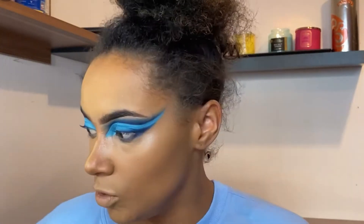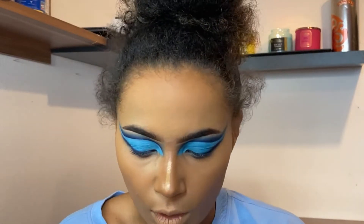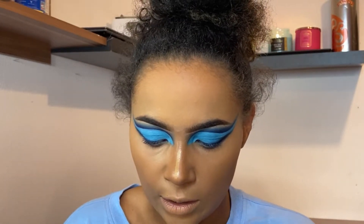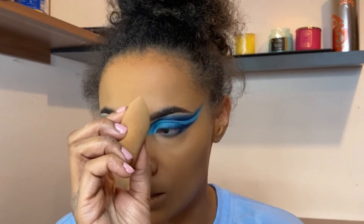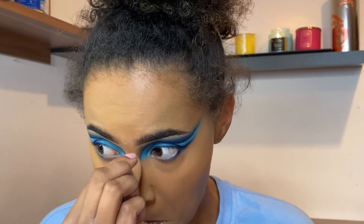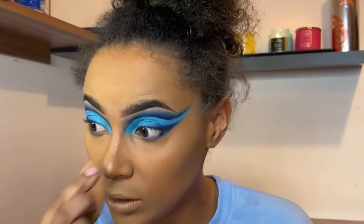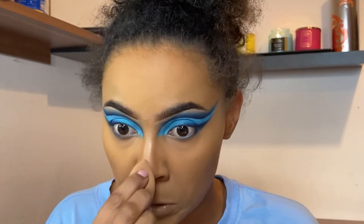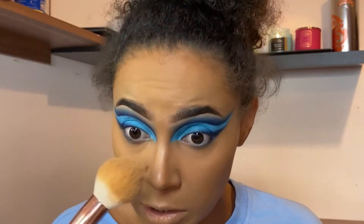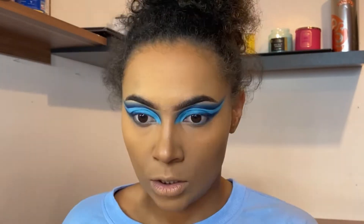I'm using a smaller brush for the under-eyes, and now I'm taking my ELF Cosmetics beauty sponge to buff out my nose. I never used to contour my nose but now I kind of like doing it — it looks great in pictures. Then I go on top with a brush just like so.